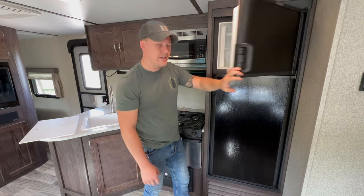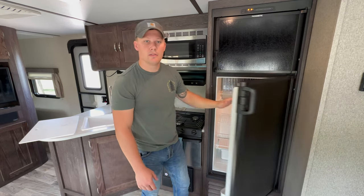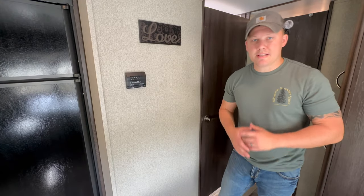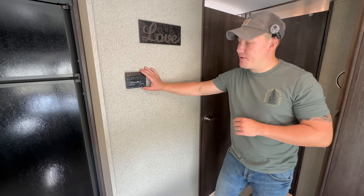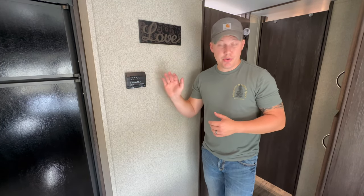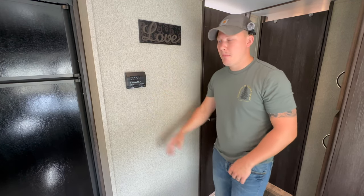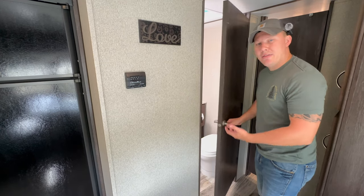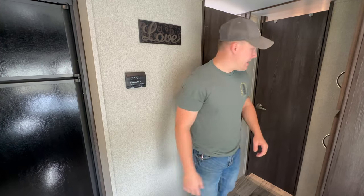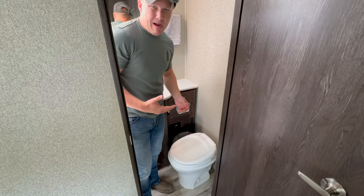Just behind the kitchen is the thermostat — you can run air conditioning, heat, or fan-only mode. Pretty self-explanatory. The entrance to the bathroom is here, and beyond that is the entrance to the bunkhouse.